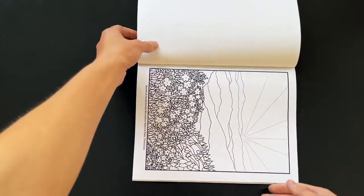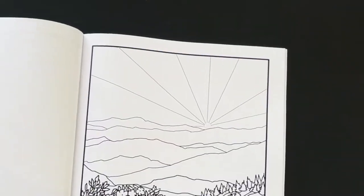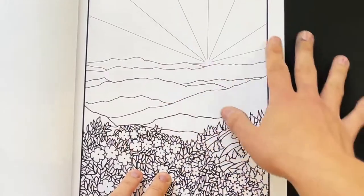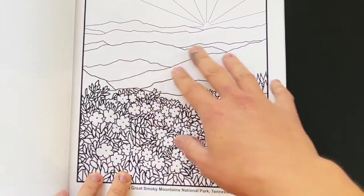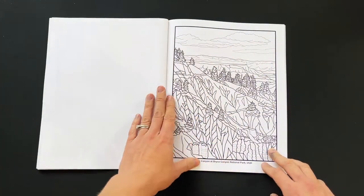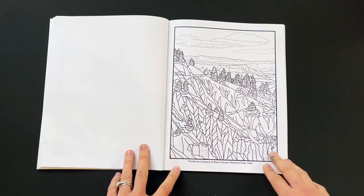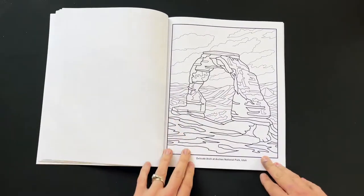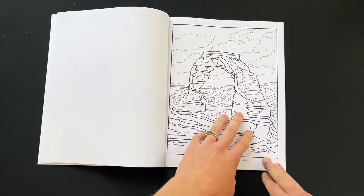Then we have some vertically oriented ones. This is in Great Smoky Mountains National Park — we have a really beautiful colorful sunset sky with mountains getting closer to the foreground. This one is in Bryce Canyon National Park in Utah. And this is Delicate Arch at Arches National Park.